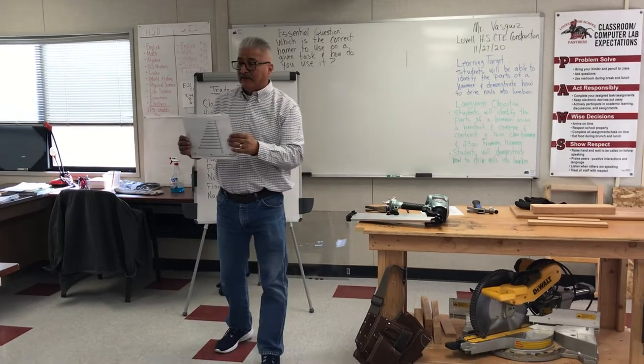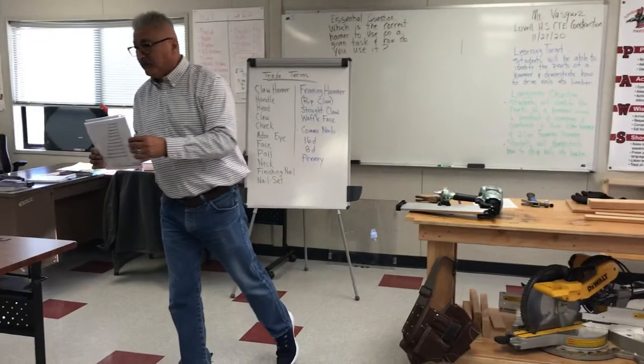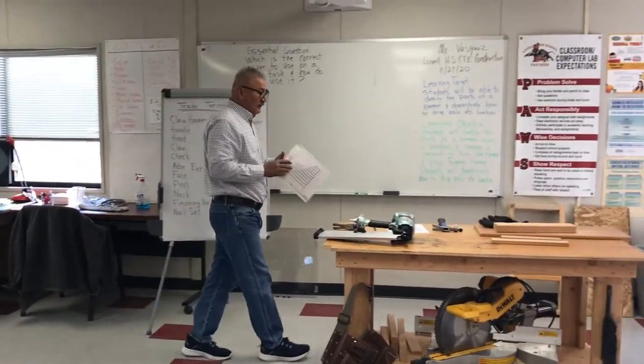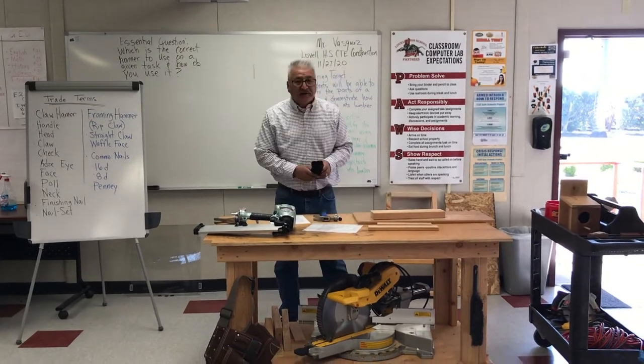Did everybody get a handout? You got one? Very good. Thank you, and thank you for coming today. So let's start.